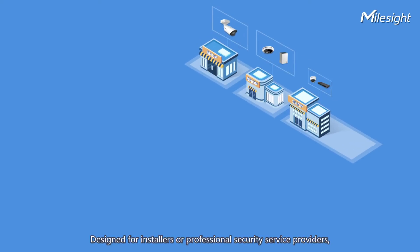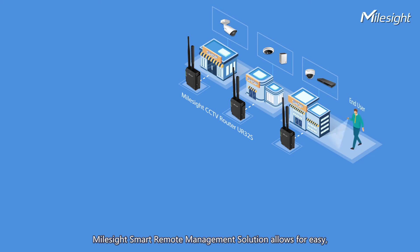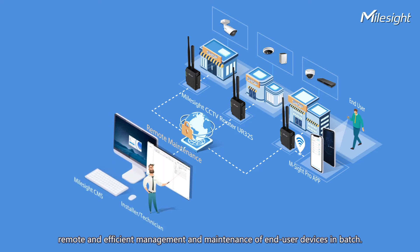Designed for installers or professional security service providers, Milesight's smart remote management solution allows for easy, remote, and efficient management and maintenance of end-user devices in batch.